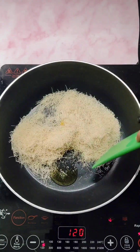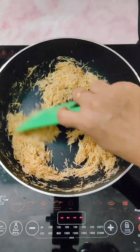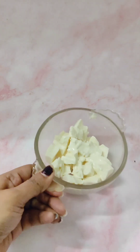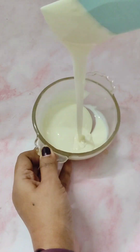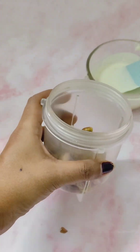For this, sauté 70 grams of kunafa vermicelli in 1 tablespoon of ghee — instead of ghee you can use unsalted butter also. When its color changes, switch off the flame and keep aside. Melt 150 grams of white chocolate and keep this aside to cool down. In the meantime, grind 70 grams of pistachios into a powder.